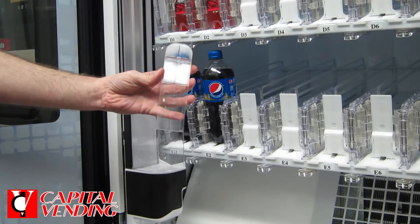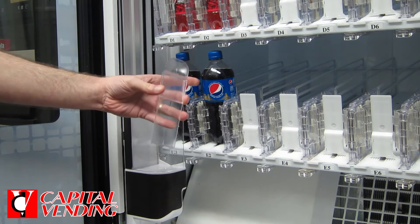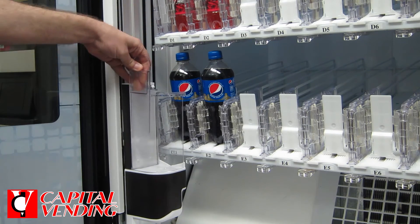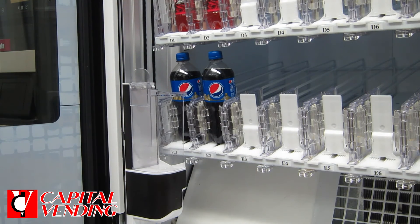I just want to show how easy this cup extender is to install. We recommend putting these in if sometimes your containers are not landing in the cup correctly. This just clips on to your cup — just align it properly. It adds a bit of extra height to help your product delivery.